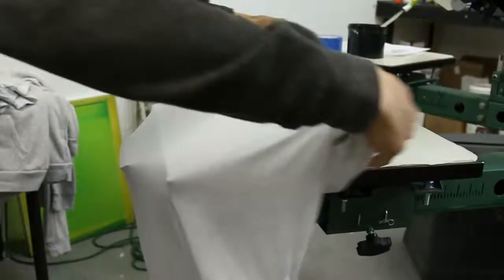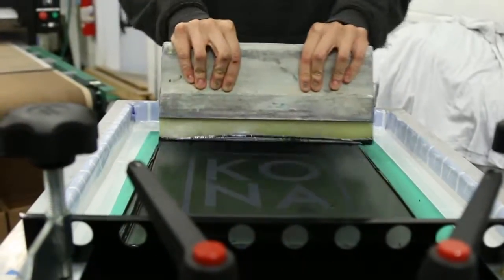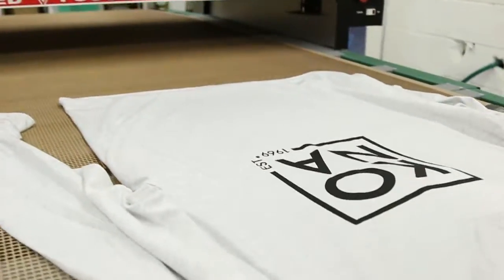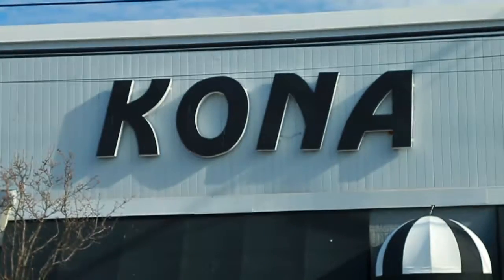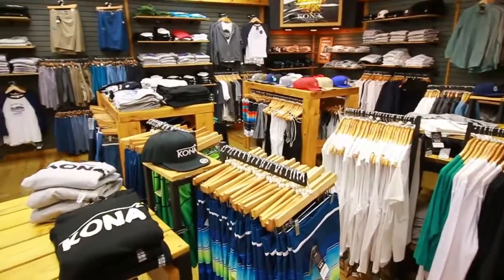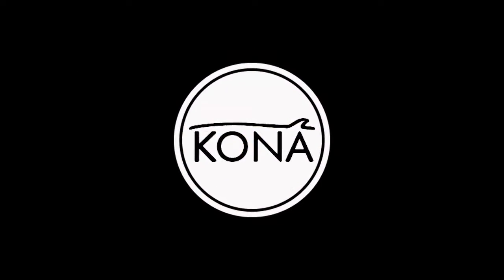We brought some of that DNA back into the Kona Surf Company. We've worked with a lot of the local community to bring that back and re-instill in people's minds that Kona is not just a retailer — we are becoming a brand. We want to offer quality product at a quality price, and I want everybody that walks into our locations to be excited and happy about what they're seeing.